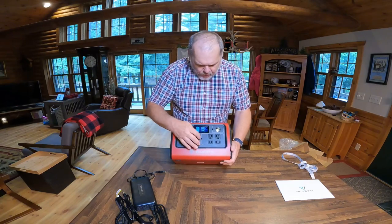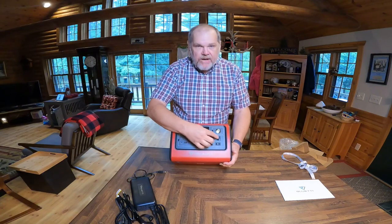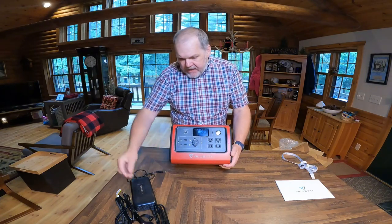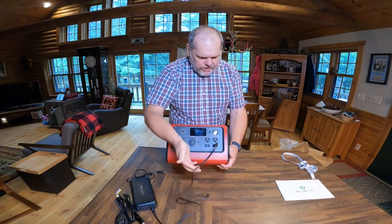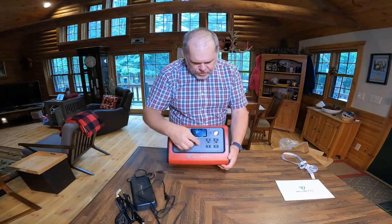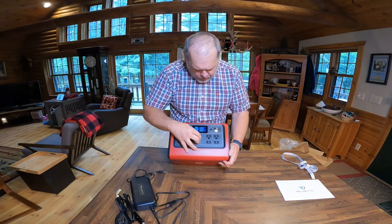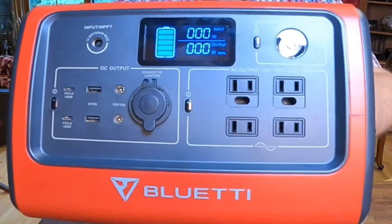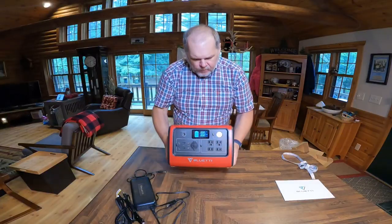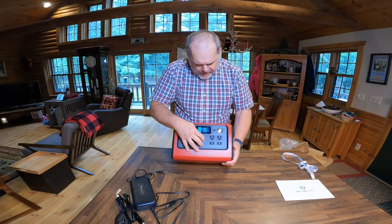Let's talk about the 110 side. On the 110 side, we have four 110 plugs right here, so we can plug anything in that uses a normal plug like you would in your house. To turn on the 110 and the inverter, all we do is push and hold in, and then a really small green light comes on to let us know that we're running off of 110.